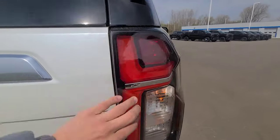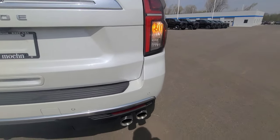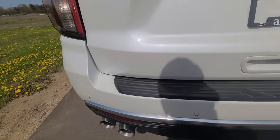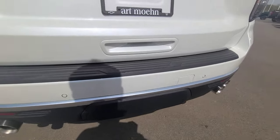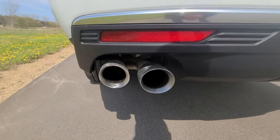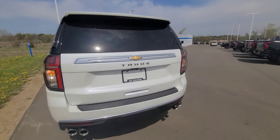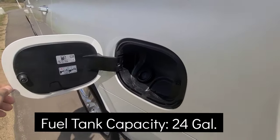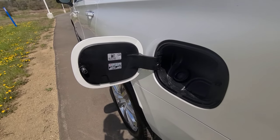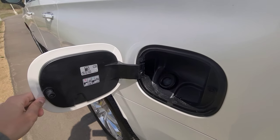Coming to the rear taillights — these are LED for the daytime running lights, but each individual component of the taillight is an incandescent bulb. You have rear parking sensors as well. There is a cover for the tow hitch, and towing capacities will be in the annotations. The Tahoe also has quad exhaust. With the 6.2 liter V8 it does recommend 91 octane, though it is not required; if you opt for the 5.3 liter, 87 octane is what you need.